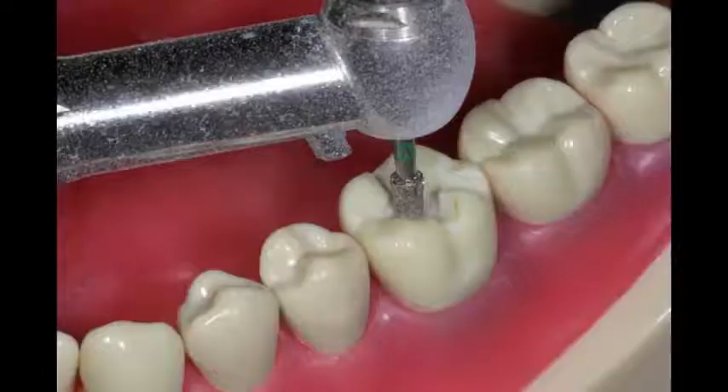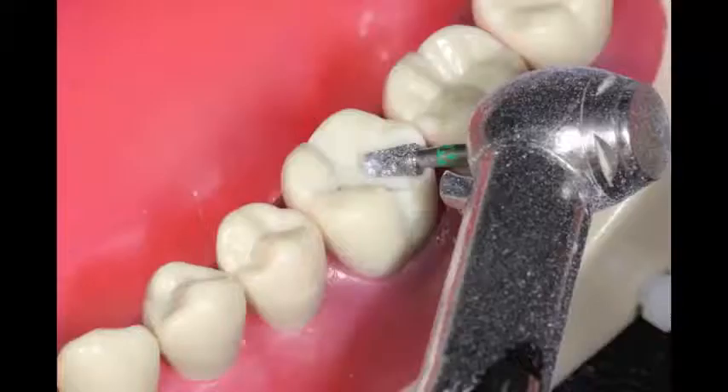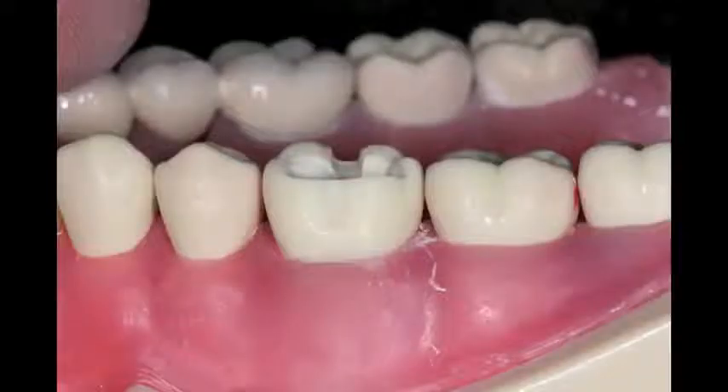I will reduce the occlusal grooves using that fat diamond burr, then go on to remove the buccal and lingual cusps.